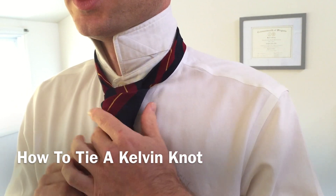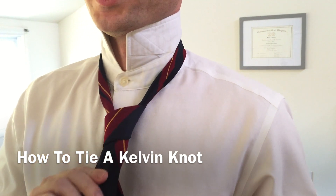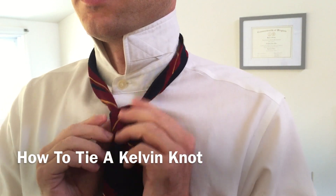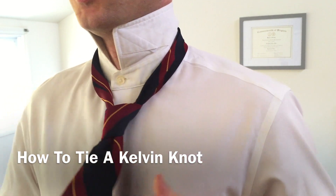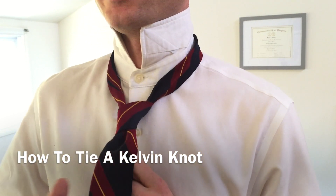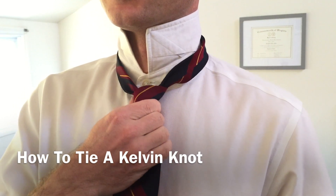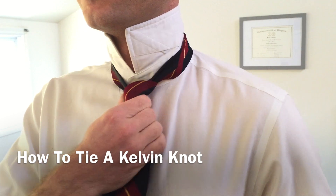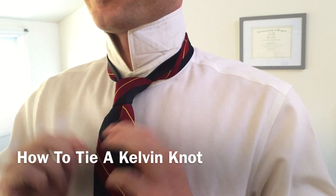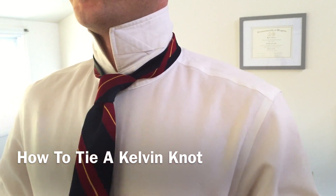The knot's finished — we just need to dress it so that it looks nice. We'll do that by pulling down on the wide end. Once it's dressed and just about the right size, we're going to take a hand and put it on the narrow end to hold it steady. Then take our other hand, put it around the knot, and simply slide the knot up towards the button of our shirt just like this, and give it a little dimple in the front.